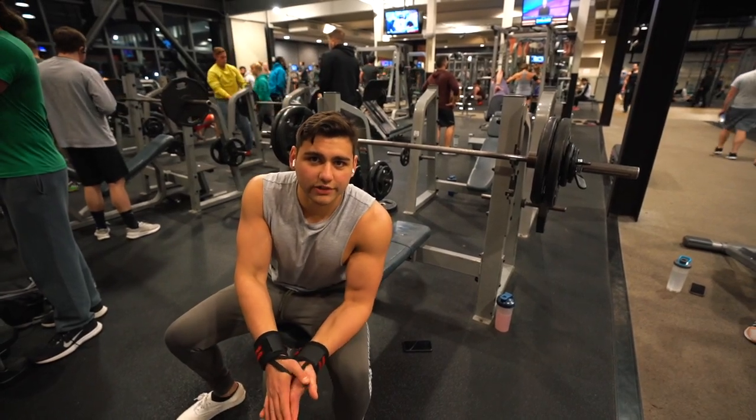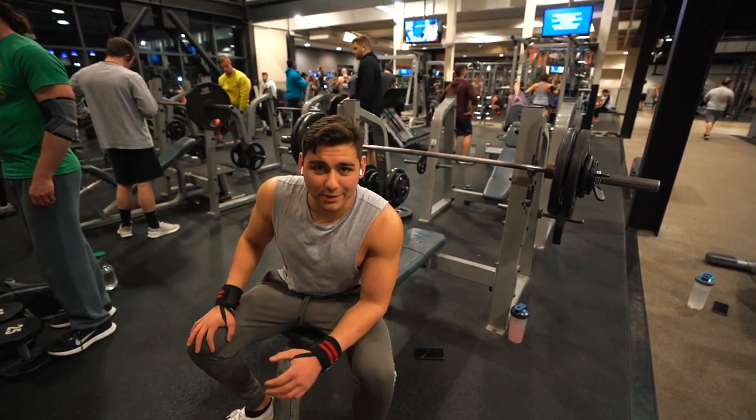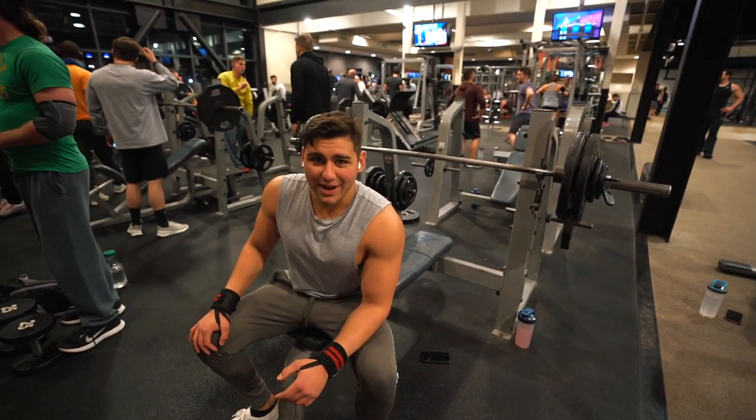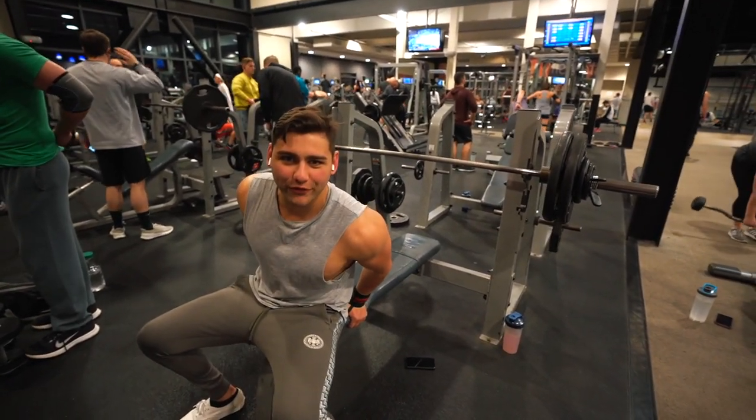Alright guys, so currently at the gym with Justin. We're starting off the chest and arms workout. This is super intimidating right now because the gym is completely packed, and I have this big camera and everyone's staring. YouTube games. But anyways, we're gonna go 240 for 5.